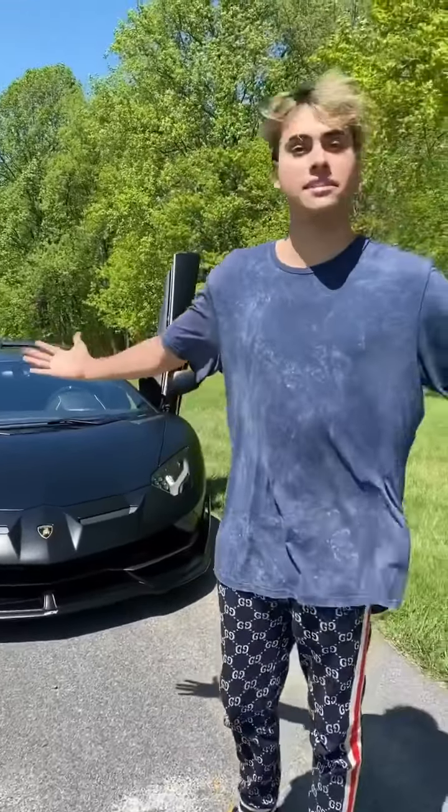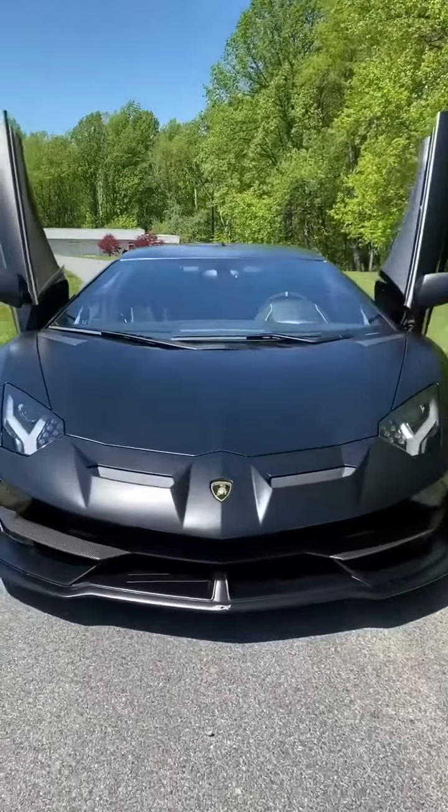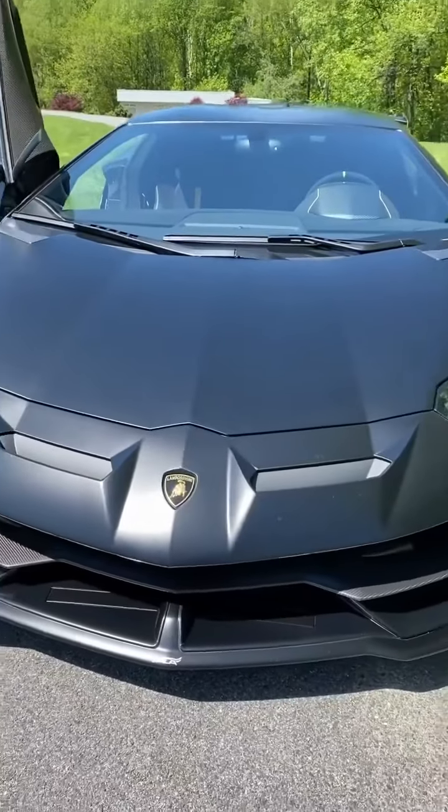We're going to start off with the exterior. I got the Nero Nemesis color option — it's the matte black finish from Lamborghini. I really wanted this car to look sinister, like Batman. I call it the Batmobile.